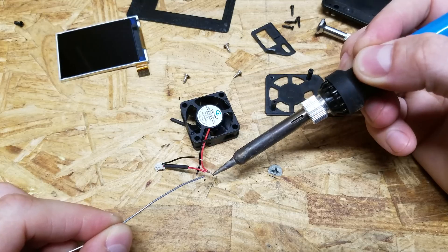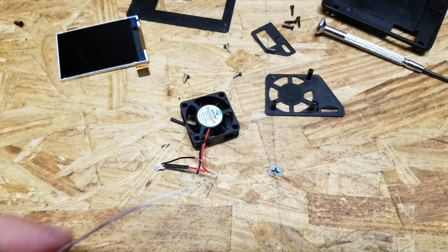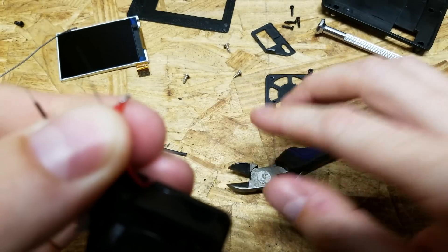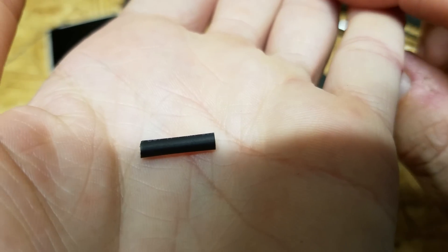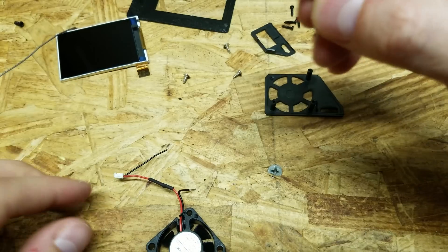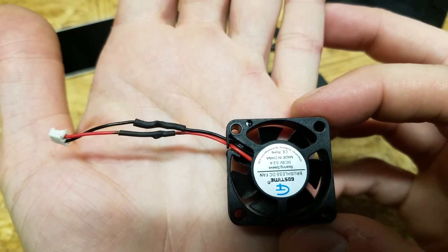Apply just a little bit of solder, then snip off the excess wire. Fold it back slightly and slide up the heat shrink. Use a slightly larger piece of heat shrink if the first one seems too small. And there we have it — we're ready to reinstall back into the iCharger.